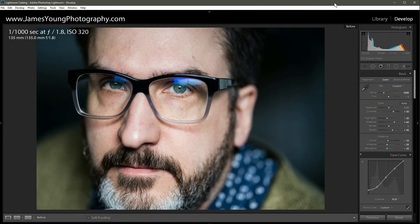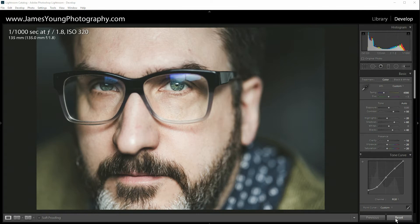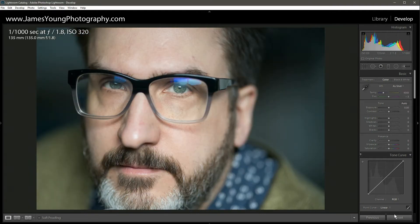We're processing his photo today, starting with this image of Todd Wolf. Don't forget there's a link in the description to the RAW file, which is actually Jared Polin's video over on his channel Fro Knows Photo, so make sure you check that out. Let's click Reset and get into it.